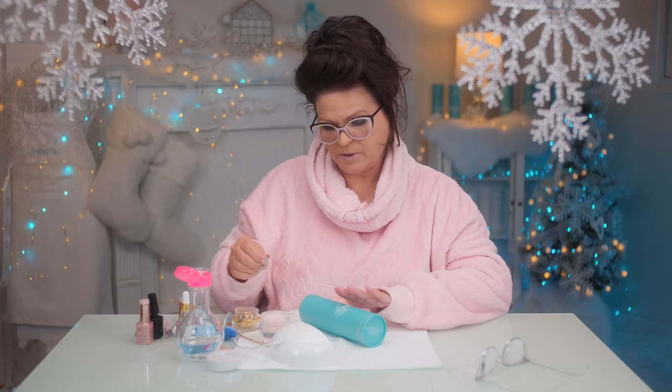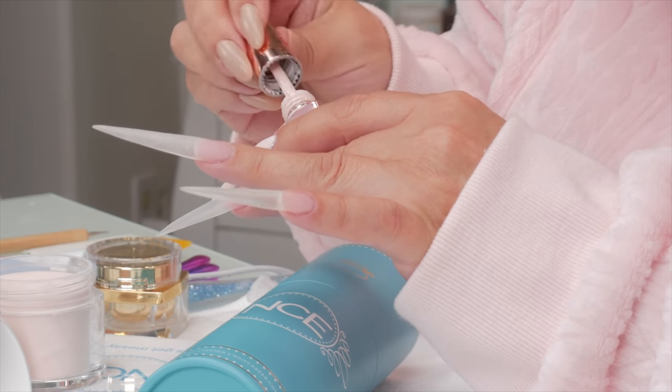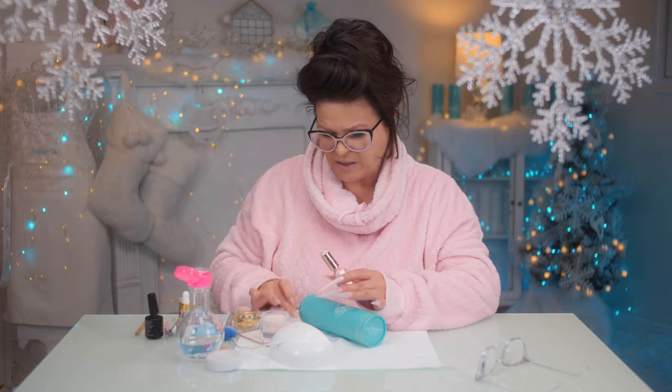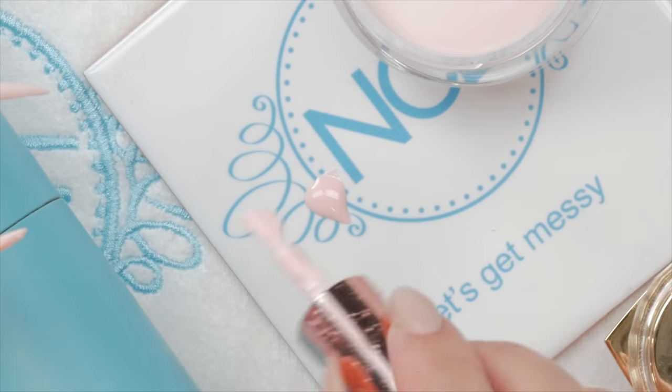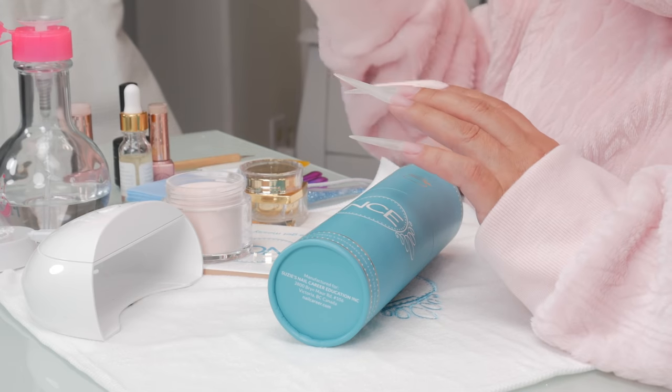I've done this with clear gel, but it's much better to do it with a pigmented gel. When the powder soaks in, you can see the color better — that's the strength we want. If you do it with a clear gel you won't get that strong color, and we really need that, because the smaller a line is, the more color pop and pigment you want it to have. If it doesn't have that, you lose the intensity of the color and the effect of the design.